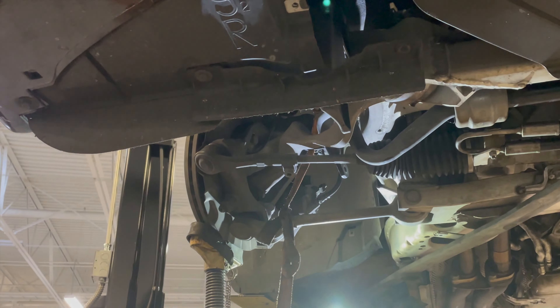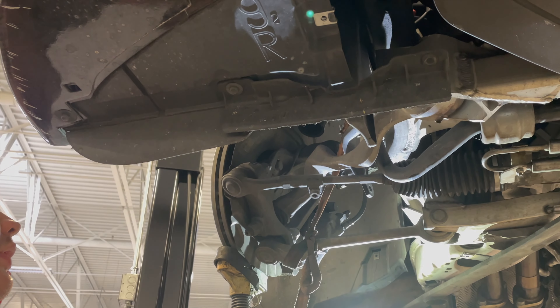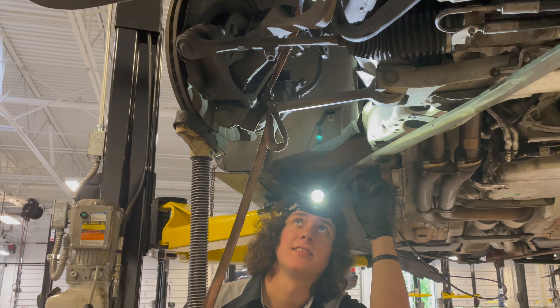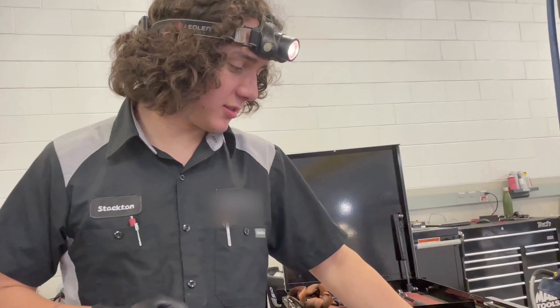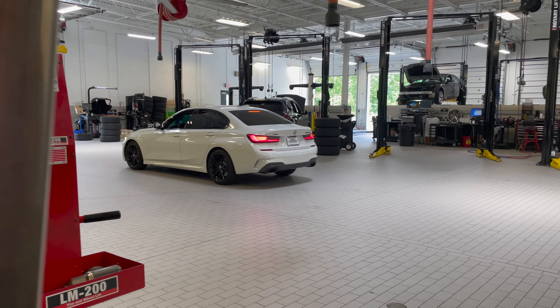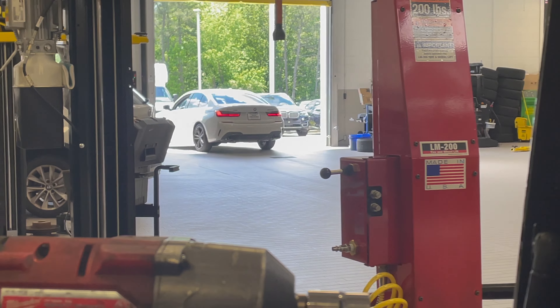All of the rear hardware is done. Is that the country knot? This is the quick release — what you use for a horse tied to a post. That way, if the horse gets too crazy, you just go. All right Stockton, what's next? Do you think I know what I'm doing? No. A little performance exhaust action. Very nice, very nice.